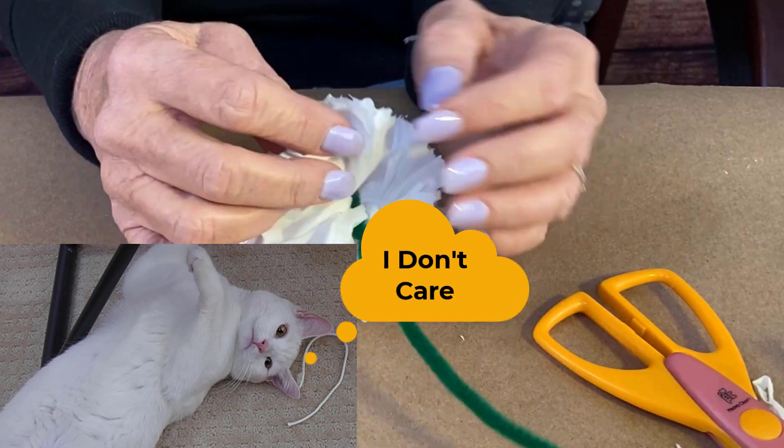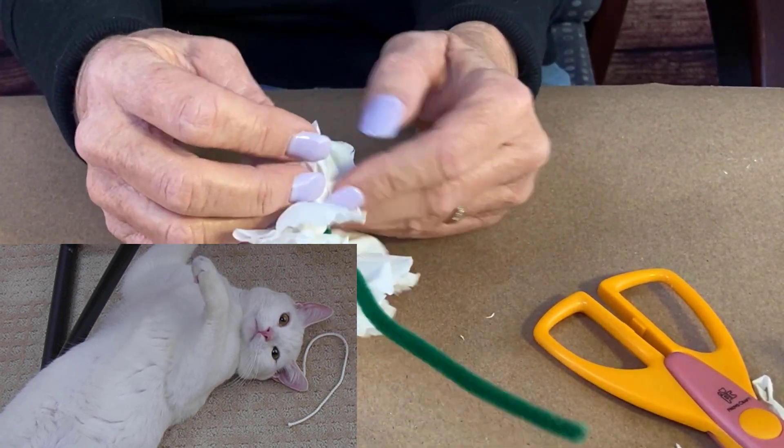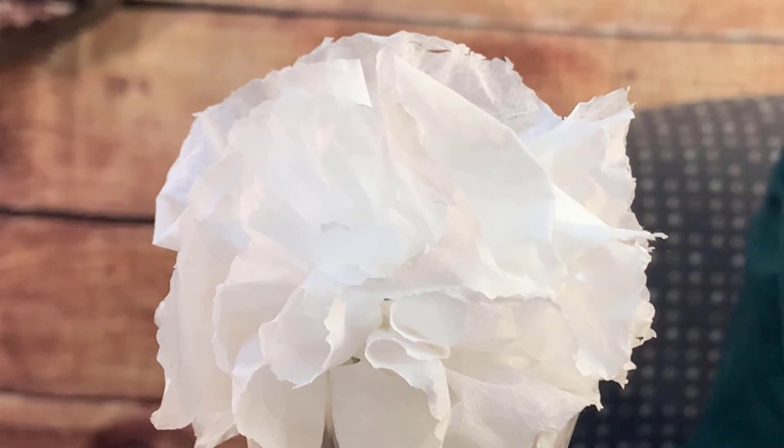You can use this for Valentine's Day — you can make multiple of them. You could put them on a gift box to decorate it. This could be for Mother's Day, birthday, all kinds of occasions that it could be used for.